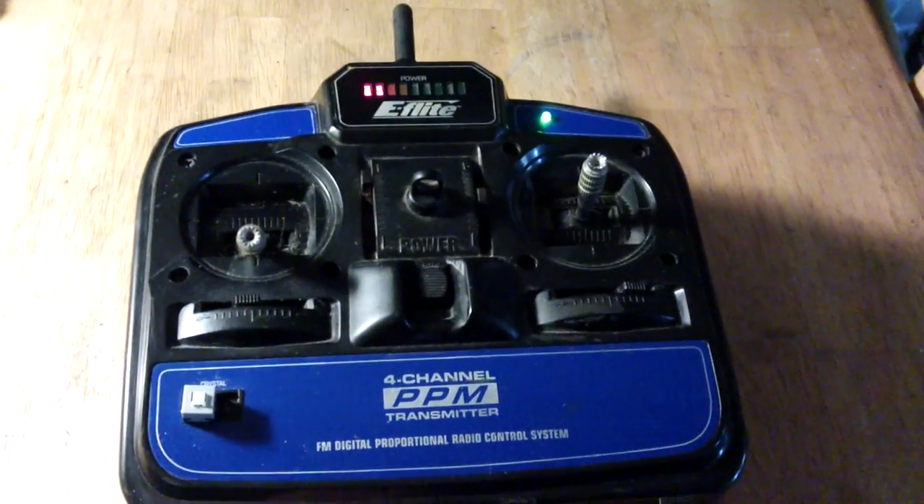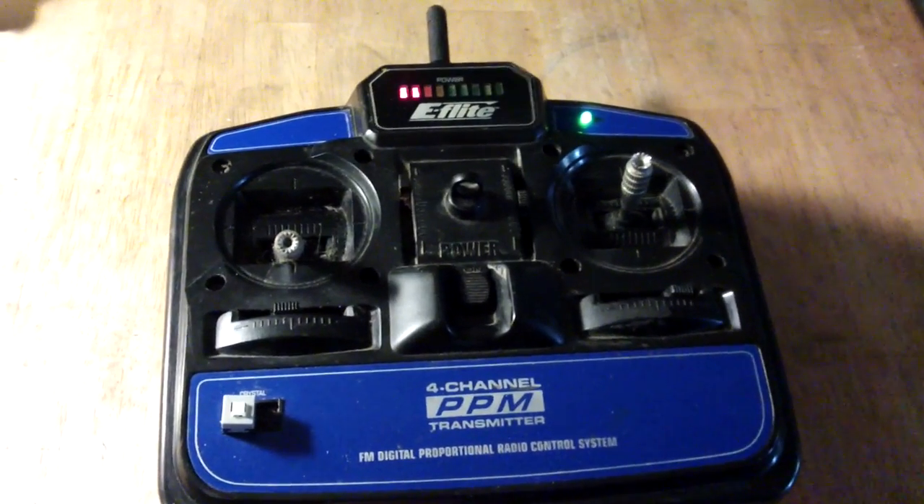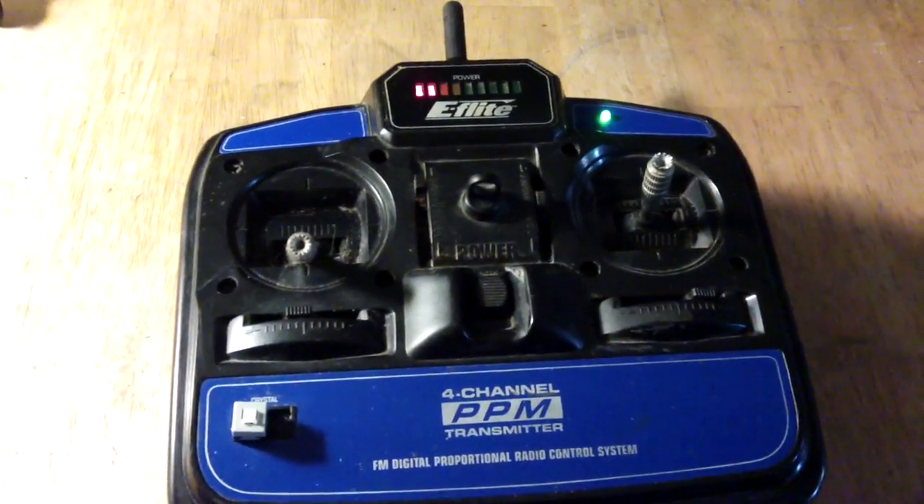The other part of the whole thing is how to transmit signals. This is a 72MHz transmitter converted to now be 2.4GHz, with another Arduino inside and another NRF24L01.